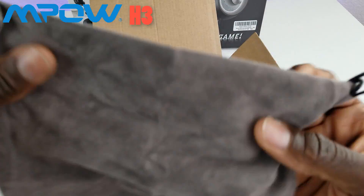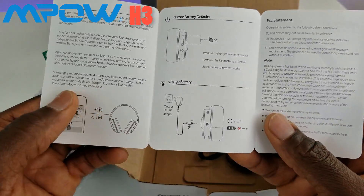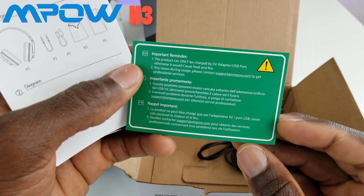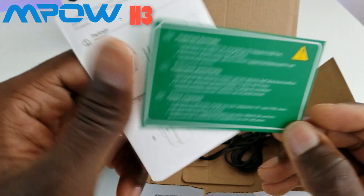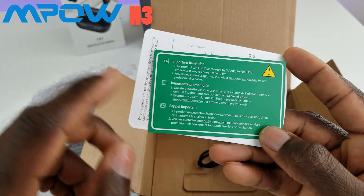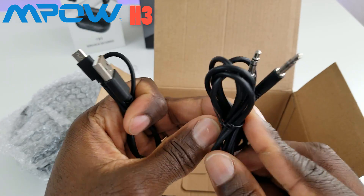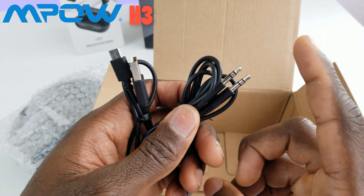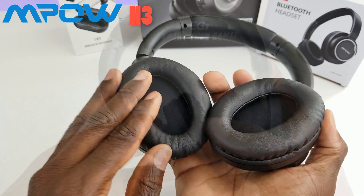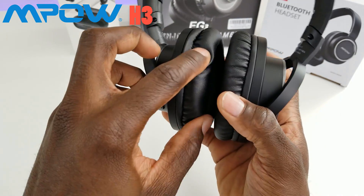It comes with a nice carrying case with a suede-like feel. Inside you get a quick start guide covering all the buttons, LEDs, and pairing instructions. A reminder note says to only charge with a 5-volt adapter — these headphones don't come with a charging brick, only a cord. In the box you also get a micro USB cable and a 3.5mm audio cable so you can plug directly into a computer or smartphone. I love the design of these Empow headsets — even at a non-premium price they feel premium in your hands.